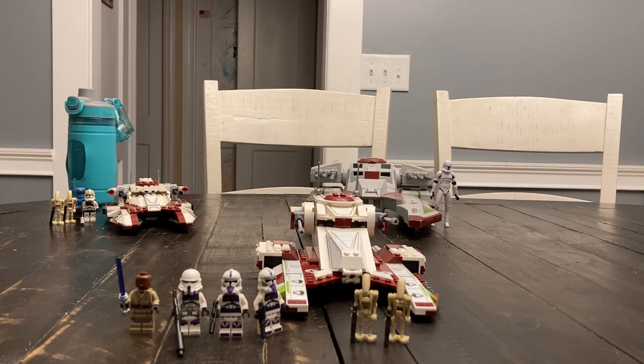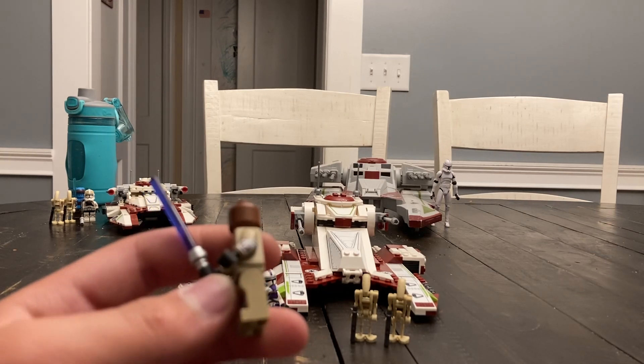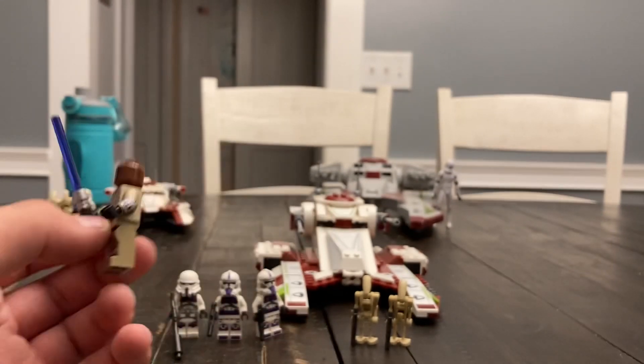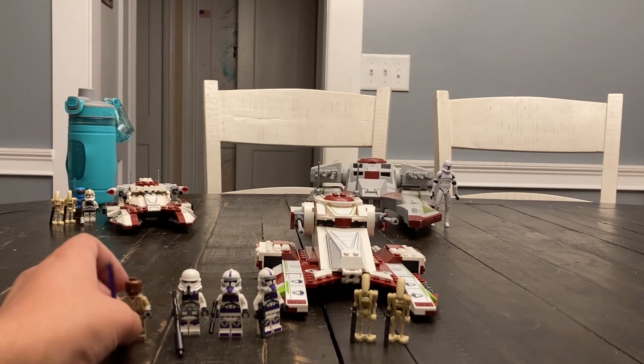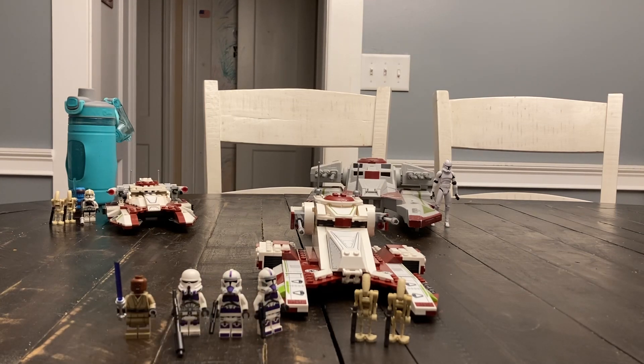I was excited for this set when it came out, especially for the minifigures, as Mace Windu here has arm printing — quite rare in a standard-issue set like this. This replicates his arms in the Star Wars: The Clone Wars animated series.